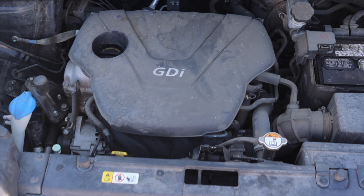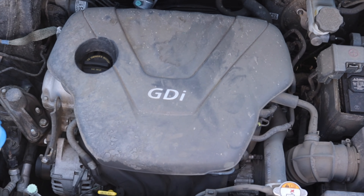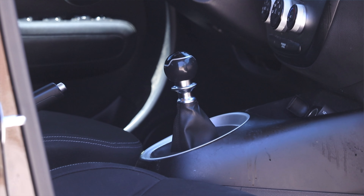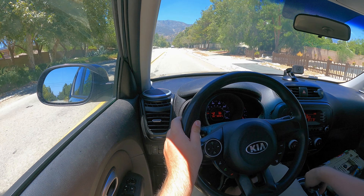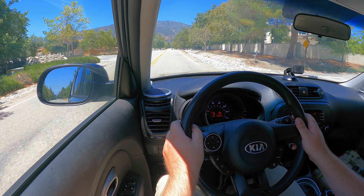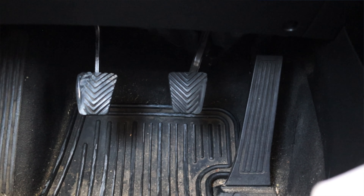I'm excited to be driving this Kia Soul because it is a manual, but also because I'm out here in Los Angeles, California. Last time I was out here in LA I reviewed another Kia Soul, but when I got home the footage corrupted and that review never came out. So fingers crossed that I can finally release a Los Angeles County Kia Soul review.